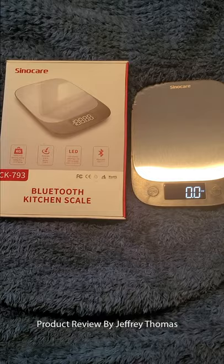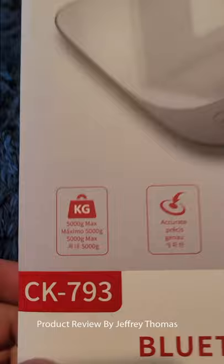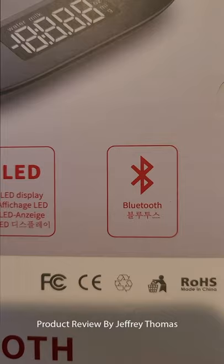Hey everyone, today I have for you this really cool scale. It is made by Sonocare. The LED panel is really sharp. I haven't gotten into too much of the Bluetooth feature yet, so I'm looking forward to learning more about that.